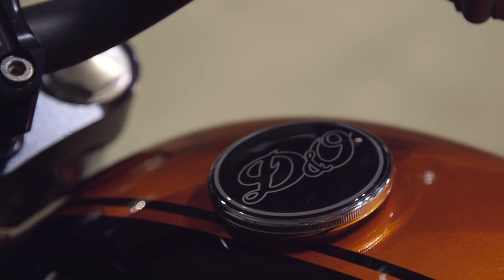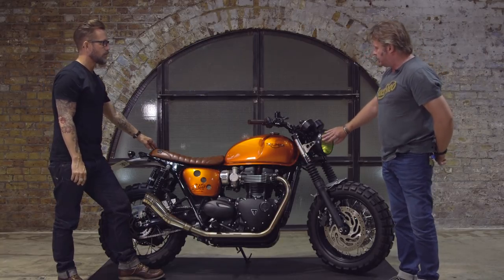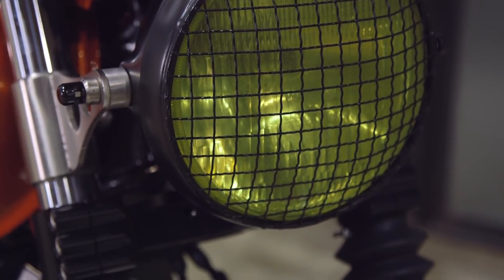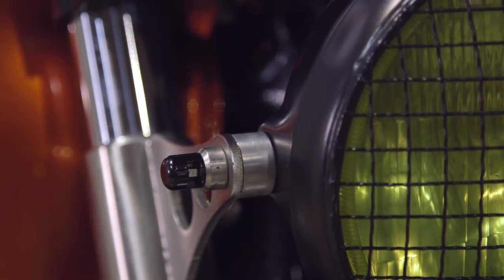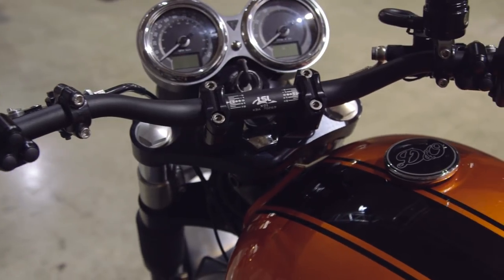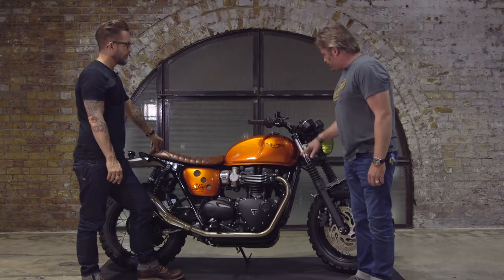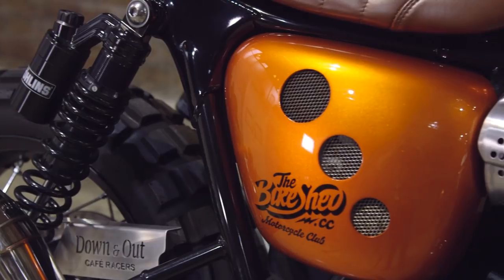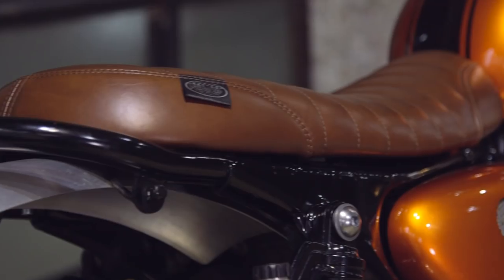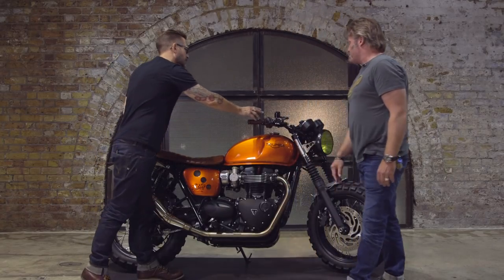What makes a really good custom bike quite often is all the tiny details. Working from the front: I've had a bit of wire mesh put on the front light, just to give it that scrambly feel. The little indicators are also the bolts that hold the headlight on. We changed the handlebars, tidied it all up, put micro switches in, ran all the wires through the handlebars. Exhaust system — little details like cutting these out and making them more of a feature. And a really nice lovely leather seat.